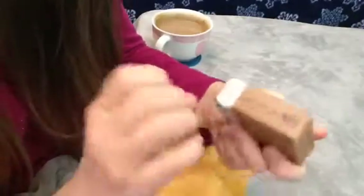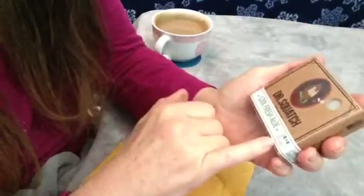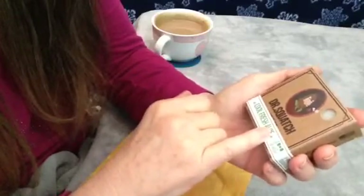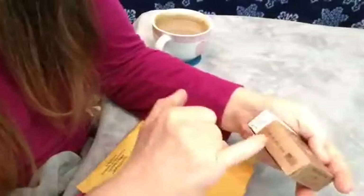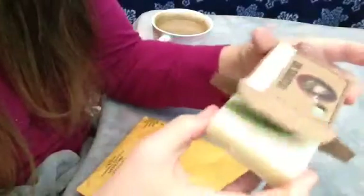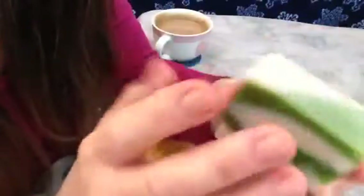I believe I pay $7 or $7.50 a month. Drsquatch.com. Fresh — fresher than fresh. Five ounce bar of soap. Made in the USA.